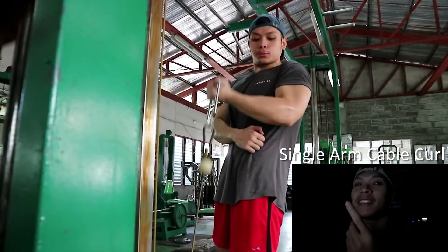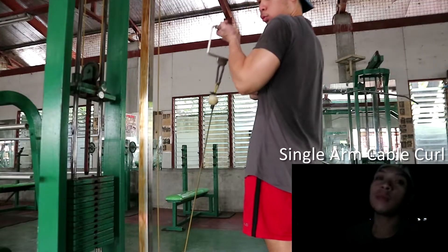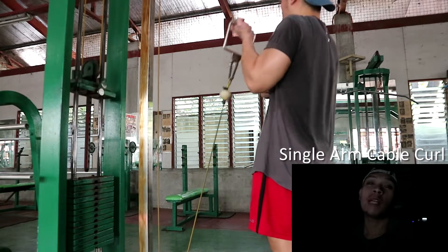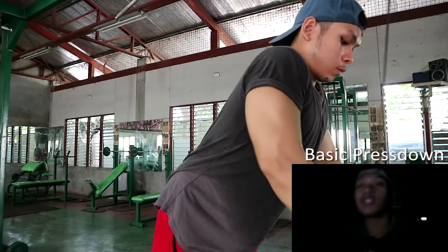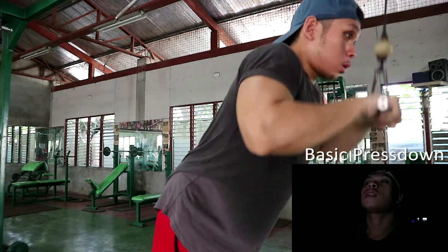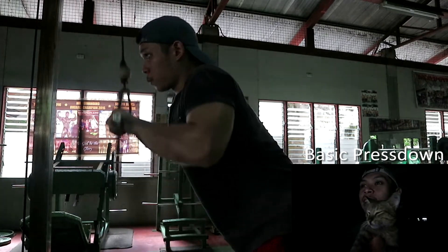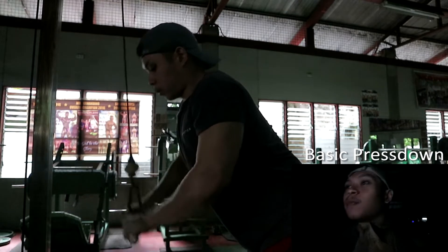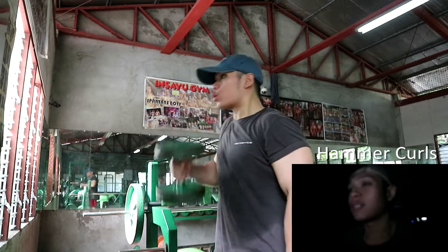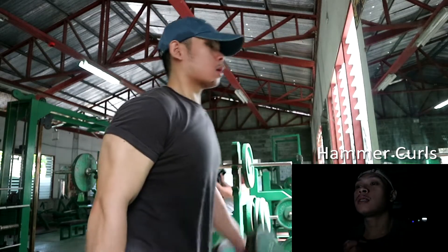Ito more on yung flexion niya sa long head kasi baliktad yung hawakan niyo — underhand na hawakan. Next exercise is cable single arm cable curls. Maganda to men kasi mataas yung resistance niya pag binababa niyo — cable movement, pin loaded. So pag binababa niyo, may tension sa biceps. Next exercise is regular tricep pressdown — ito yung pinaka-favorite nating lahat pagdating sa triceps. Ganda ng arm! Next exercise, hammer curls — last na rin pala to guys.